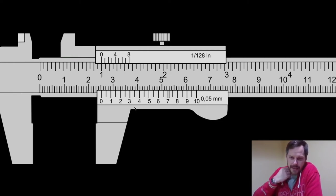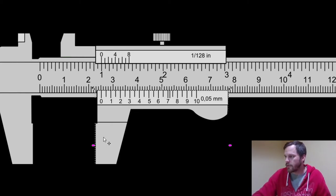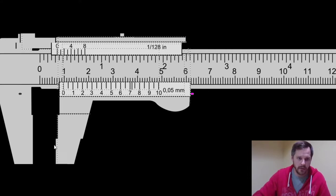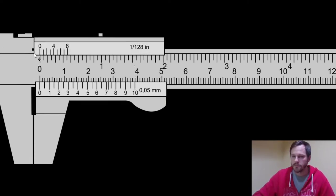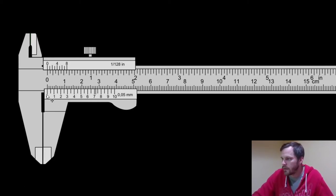A couple big mistakes that everyone is going to make. Mistake number one: measure from the zero line, just like reading a ruler. You don't measure from the very edge — you measure from that zero line. Do not measure from this edge right here or you're going to get the wrong answer. When I close this all the way, it's going to line up with the zero. You'll notice this edge is below zero — there's no such thing as measuring negative numbers.